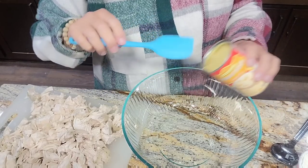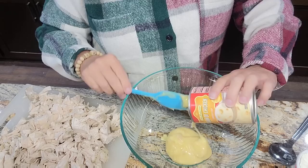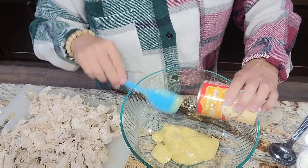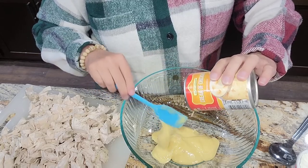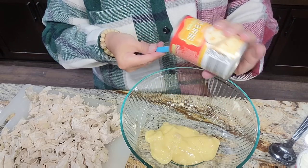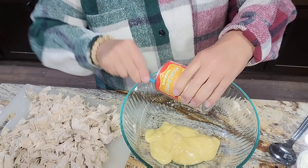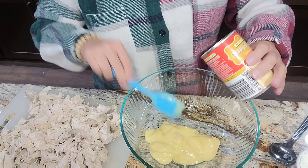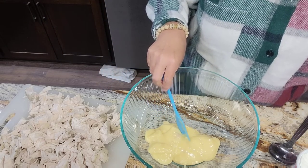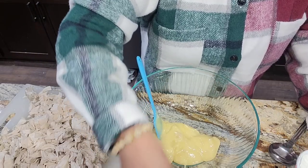Okay, so what we're going to start with here is one can of cream of chicken soup. I use a lot of the cream of chicken — I know people like to sometimes steer away from them, but I use them. They're a convenience item for me. I can make my own and I've been meaning to show y'all how, but I always have them on hand. So to the can of cream of chicken, we're going to add a cup of sour cream.